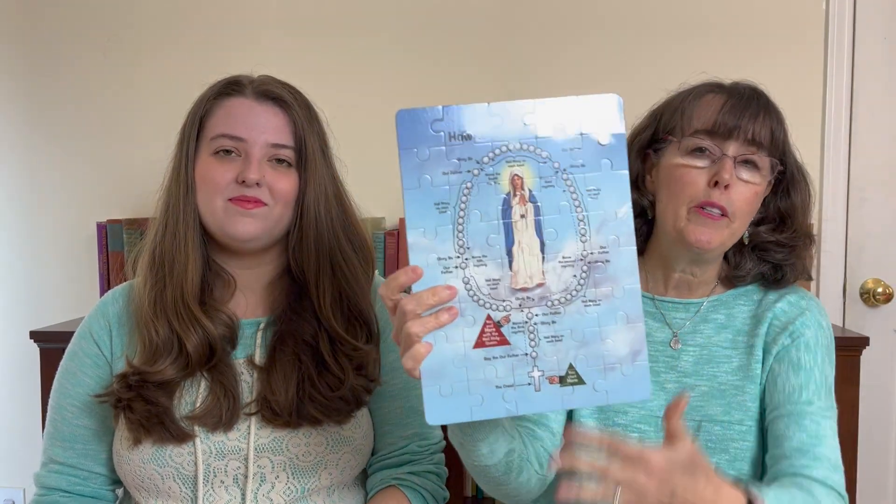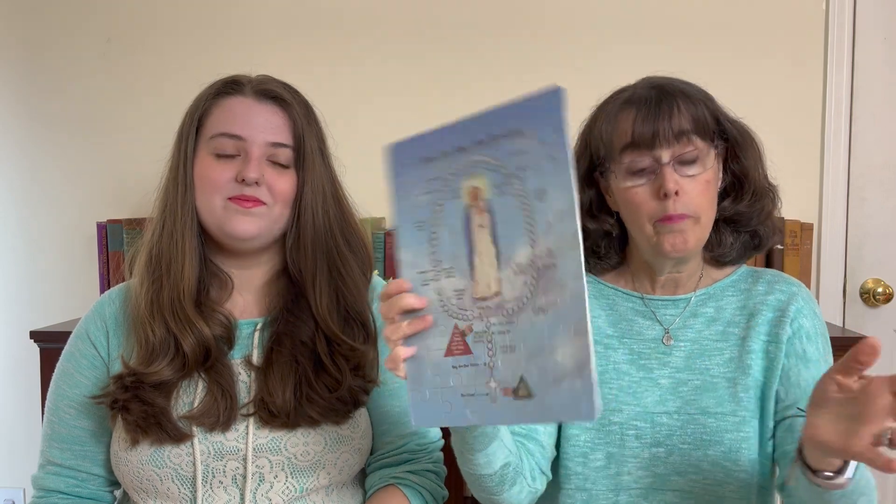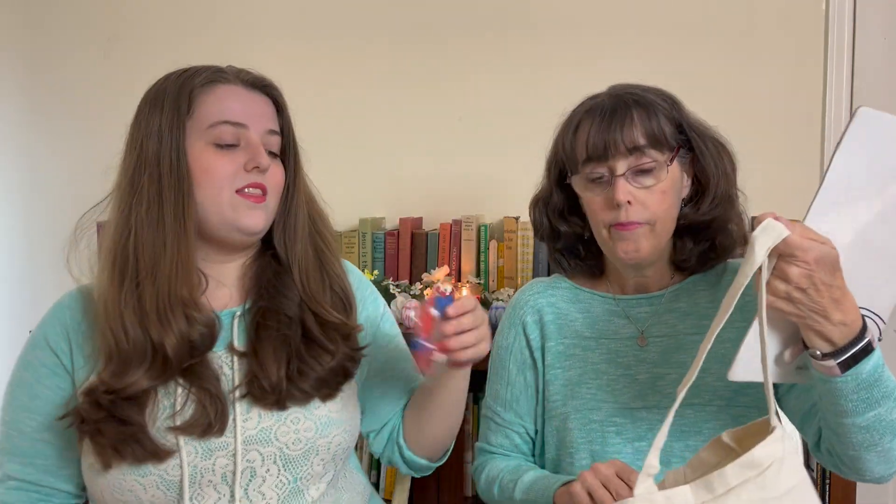Speaking of kids, our Easter giveaway this year is very kid friendly. It is the Divine Mercy tote bag, kid-sized, which is great for library books. And inside we have a couple of things: a simple rosary puzzle — simple but beautiful — and also a Lego rosary in the Divine Mercy colors. We will be drawing the winner for this giveaway next Sunday on Divine Mercy Sunday. So if you would like to be entered in the drawing, just leave us a comment because we hope that you win.